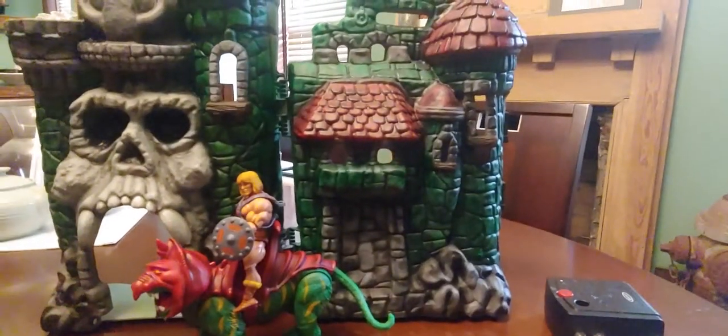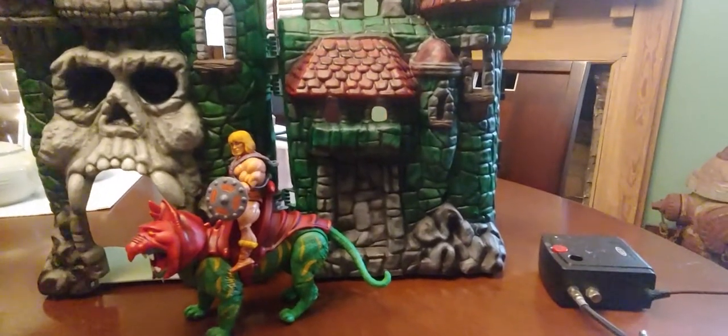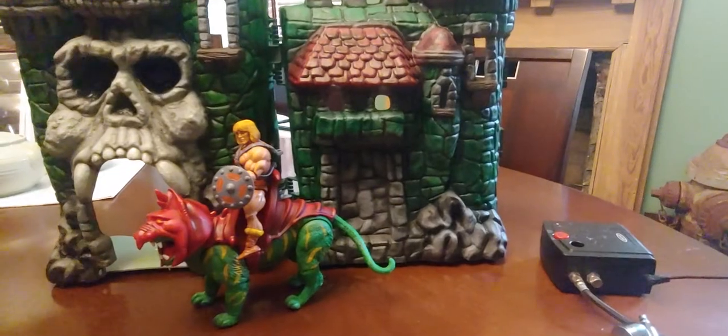Up until this week I'd never airbrushed in my life — something I've always fancied having a go at but never got around to trying. Now I've got an ankle injury and I'm off work for at least a week, I thought I'd have a play.